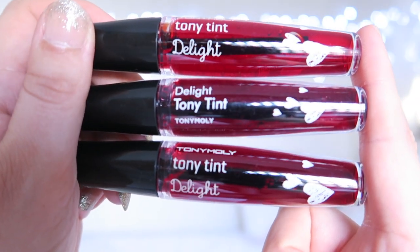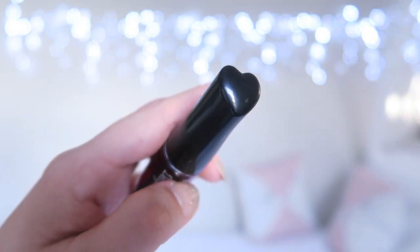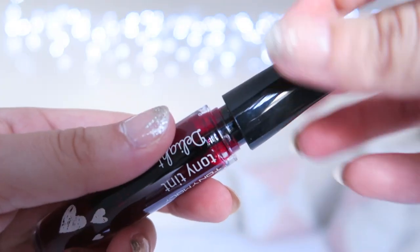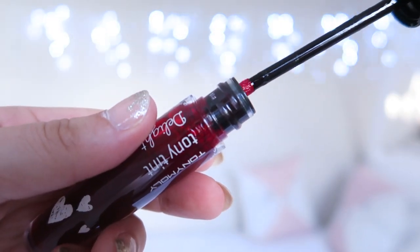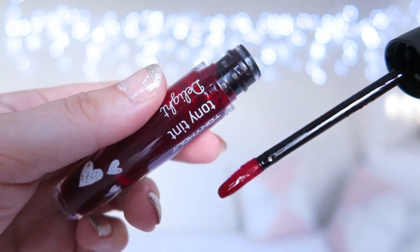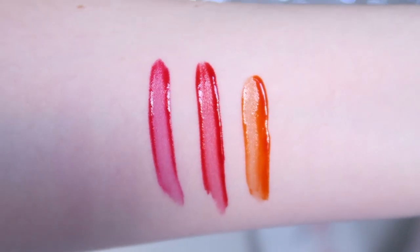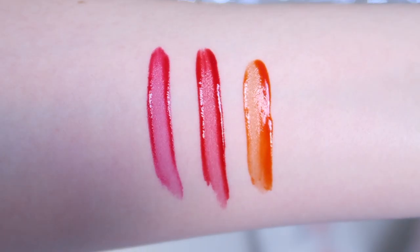The Tony Tint Delight packaging is so cute and it's pretty functional too. I love that the lids are little hearts — I think it is ultra cute. These have a nice doe foot wand which doesn't pick up too much of the tint. The Cat Chew versions picked up way too much of the tint for me. And it's fairly easy to differentiate between the colours since the bottles are clear.